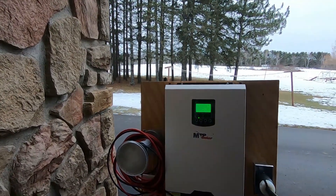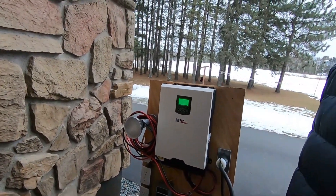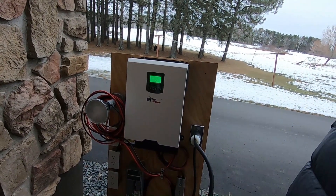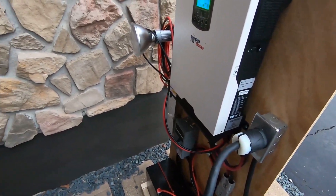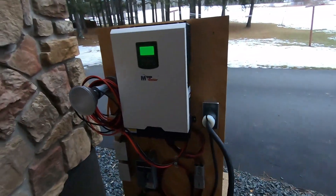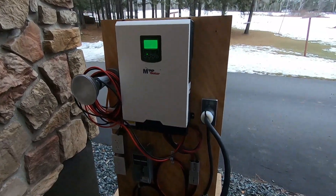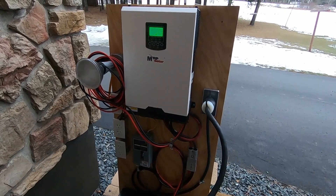I'm just tickled pink that I've got power off this homemade solar generator and can actually power my house with it. Normally I'd have a noisy gas generator out here, but instead I'm running off solar. You could even put this in your basement, wire it from inside, and have power whenever it goes out.